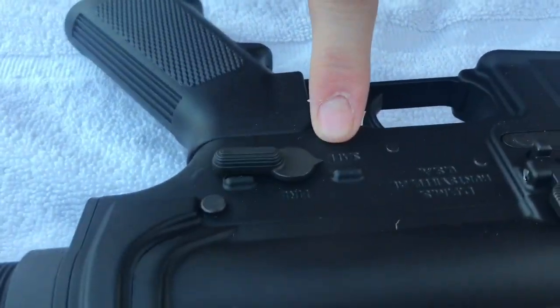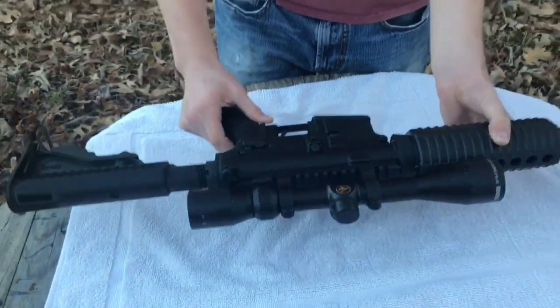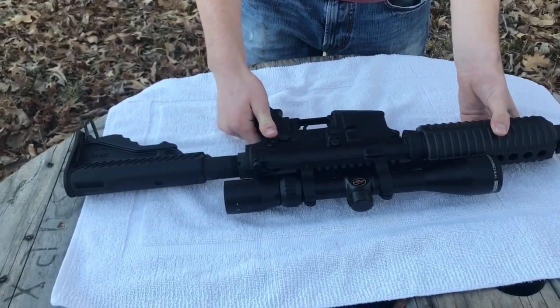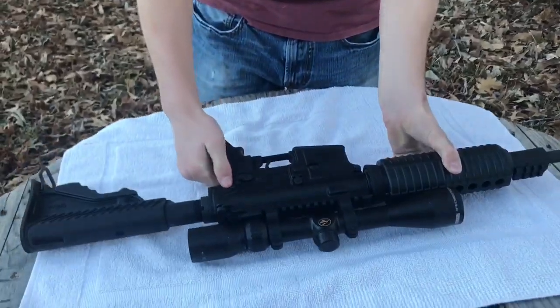That's the number one priority — have your rifle on safe. After you've ensured that you're on safe and that your chamber is clear, you're gonna want to punch these two pins out.